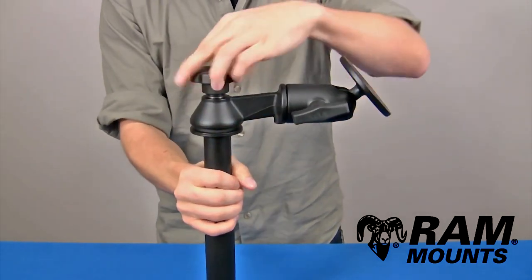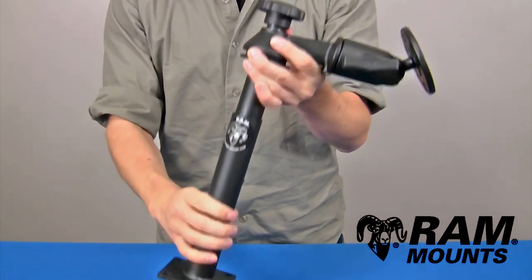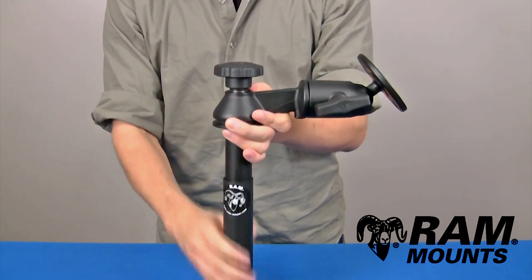By dropping the wedges inside and tightening down on the knob, it forces the wedges to expand inside of the lower pole and creates a strong hold for any rugged environment.